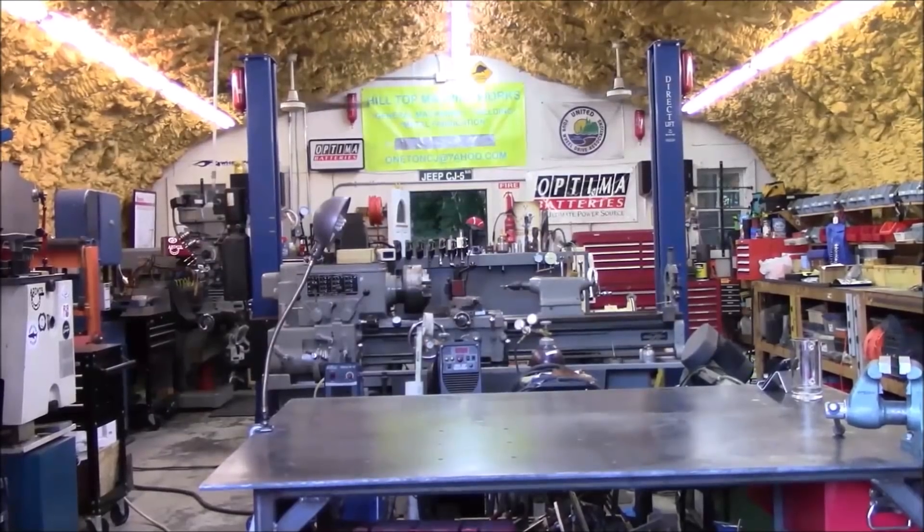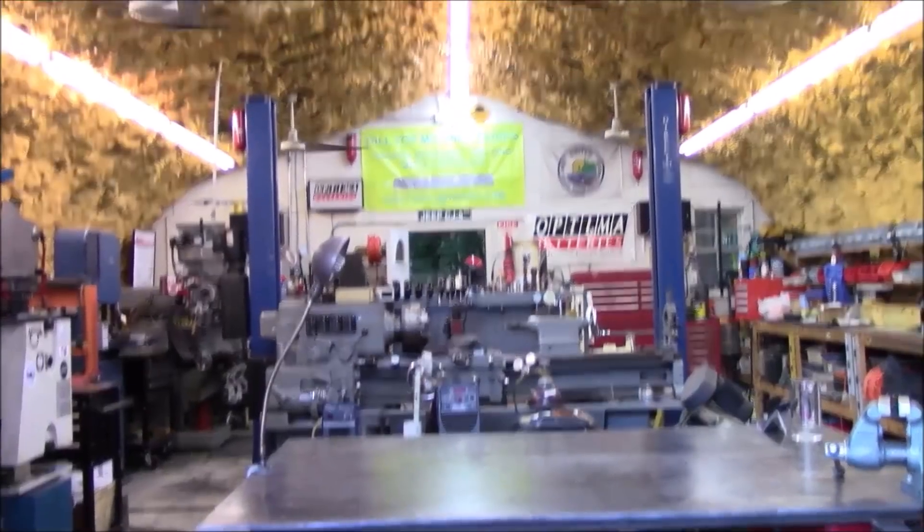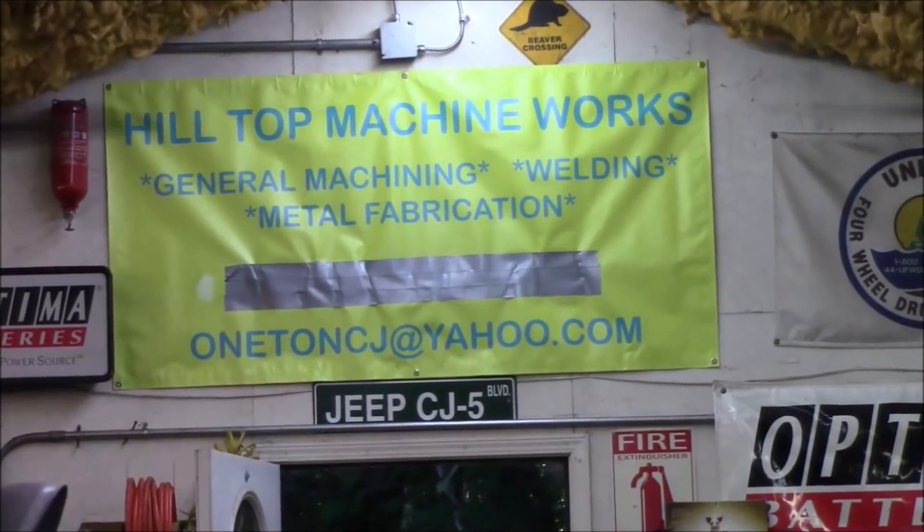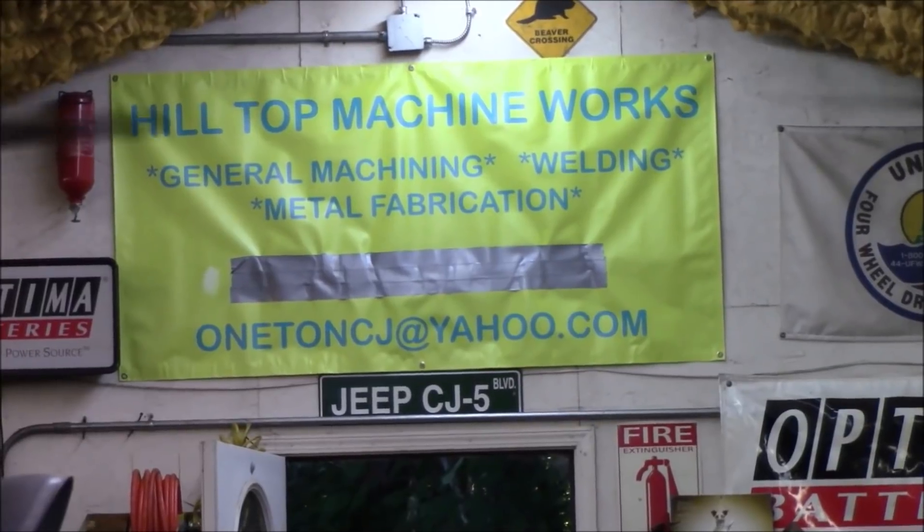Hey everybody, welcome to Hilltop Machine Works. Hey guys, it's Tom here and today's the day — we're going to fire up the shaper and make some chips, so pretty exciting.